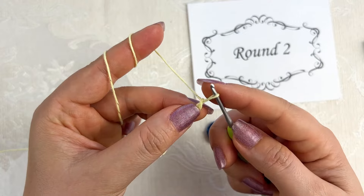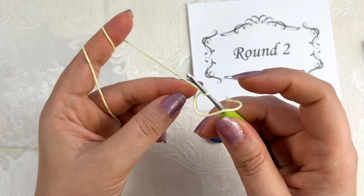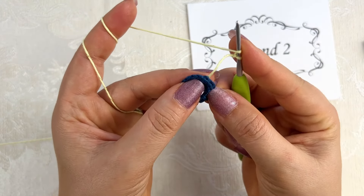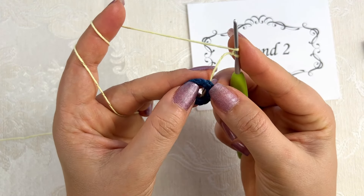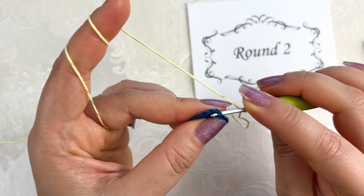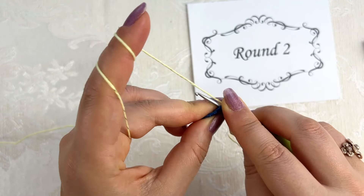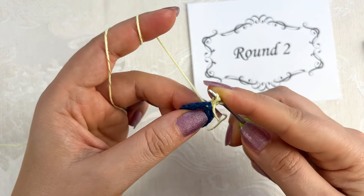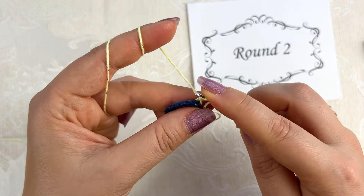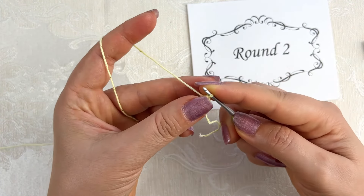Make a slip knot on the hook, then yarn over. Hold it tight so it doesn't twist. Yarn over, then insert the hook into the back of any of these single crochet stitches under the top two loops, and then into the front of the next single crochet stitch. Yarn over, pull up a loop — you have three loops on the hook. Yarn over, pull through two loops, and yarn over, pull through two loops. Your first back post double crochet is done.